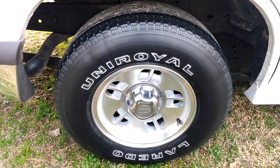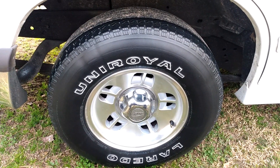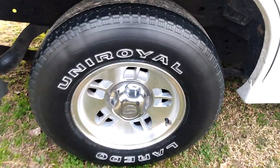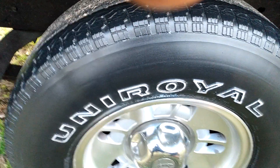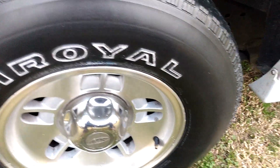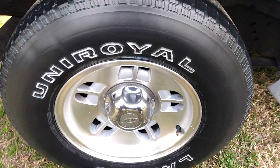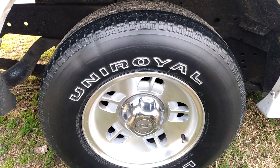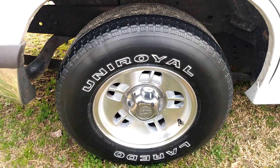Hit that subscribe button if you're new to my channel, don't forget to comment, rate, and share my videos with your family and friends. It looks good though — it's more of a medium shine, not a high shine. It's dry to the touch as well. It's more of a medium gloss — I'll be as honest as possible with you guys. There you have it, peace.